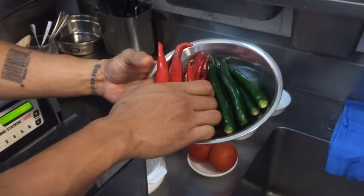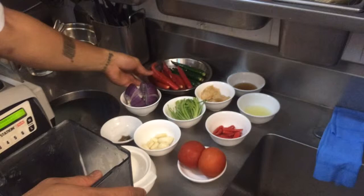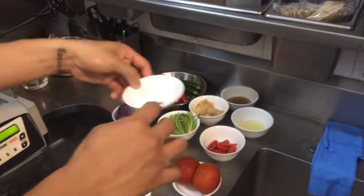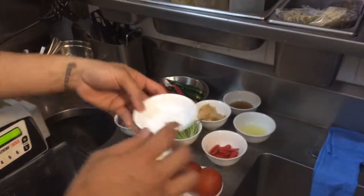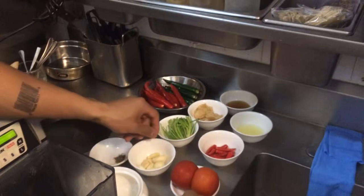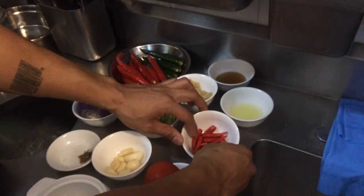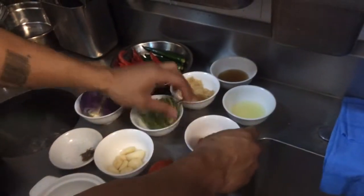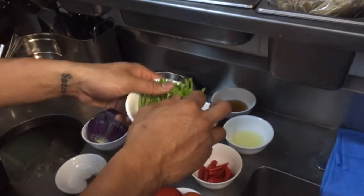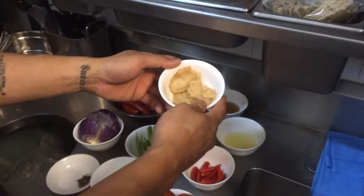I got 10 red chilies, 5 green chilies, 1 large red onion, a pinch of salt and pepper, 10 cloves of garlic, 2 tomatoes, red chili padi — I have 15 of those here — 3 stalks of Chinese coriander, and 4 tablespoons of palm sugar.